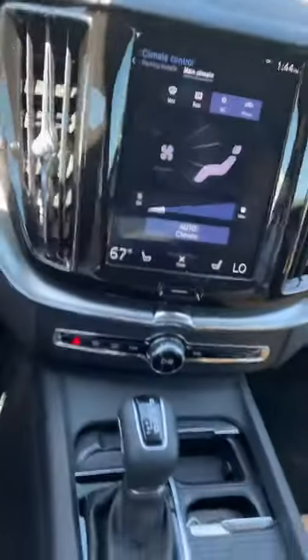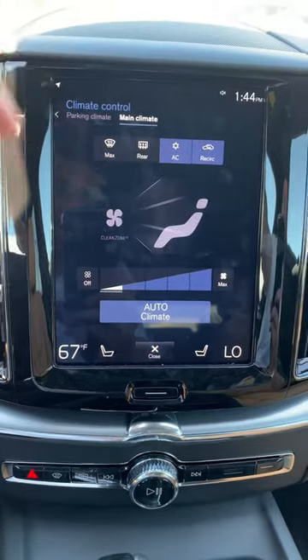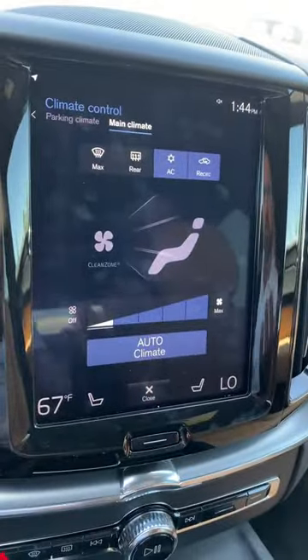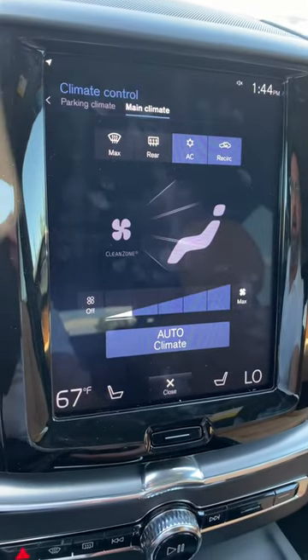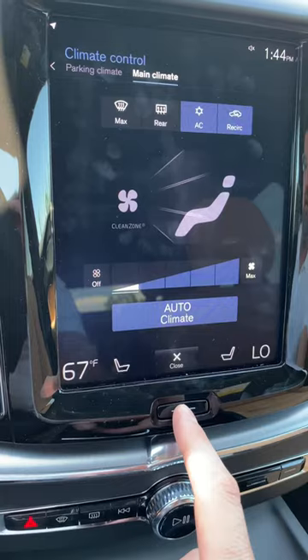This is a quick video on how to operate the radio on a Volvo XC60. Volvo has gone to this new large screen interface for basically all the functions of the car: HVAC, climate control, radio, navigation, and telephone. It's a little confusing if you don't know a couple of things.